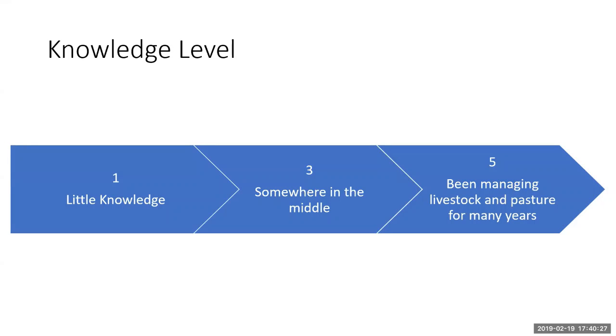For folks in the room, I'm curious on a scale — with one hand up in the air — where would you place yourself on a knowledge continuum as it pertains to grazing management? Very little knowledge, just starting out, haven't had livestock before? Or been doing it for years? Looks like everybody's in the middle, with a few ones. That helps so I know where to be more or less specific as we go through.